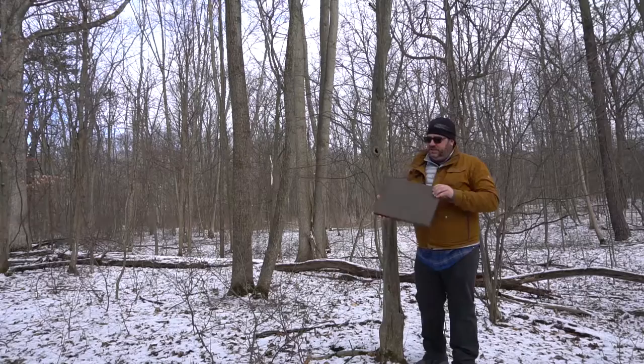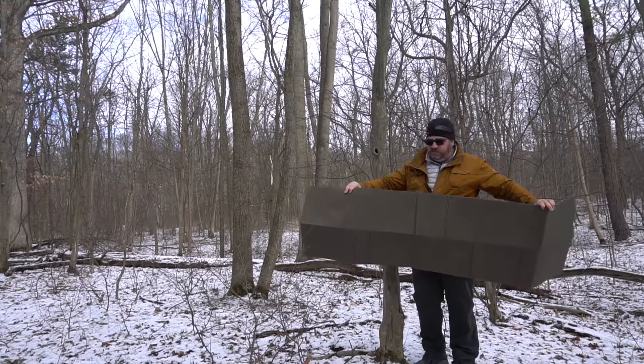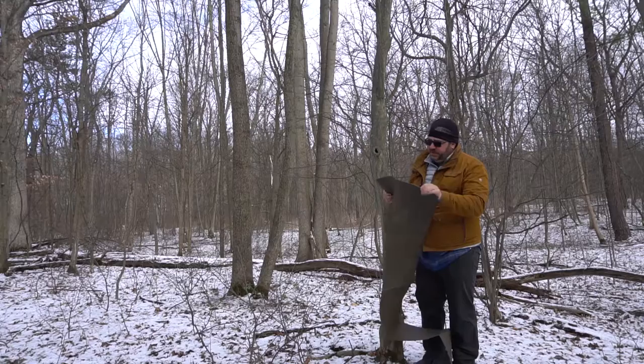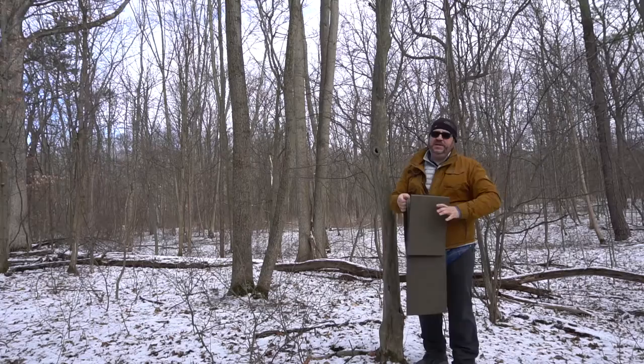Ok folks, so here it is. Fold it up, and to unfold it you simply just let it drop, open it up, and now you've got a mat — 74 by 21 inches long and wide. It weighs in at about 700 grams, which is not too bad. I don't know what material it's made out of — it seems to be a rubberized foam or some kind of plastic — but it does seem to be relatively durable.